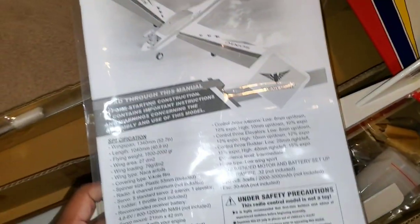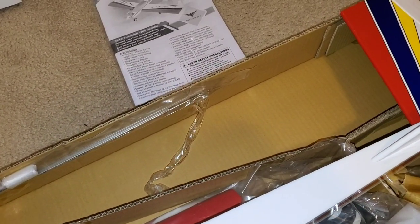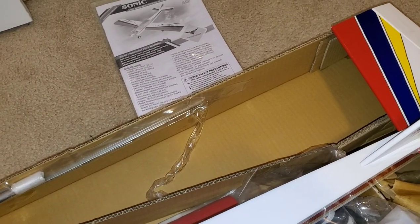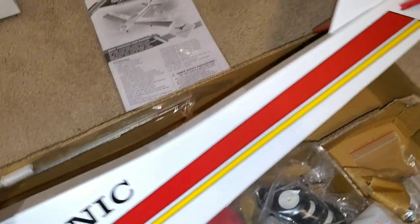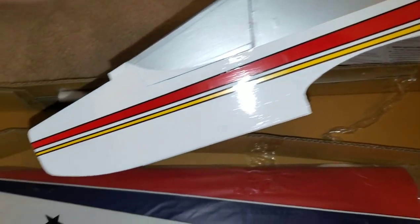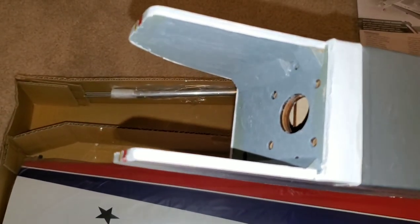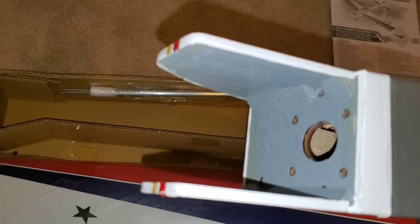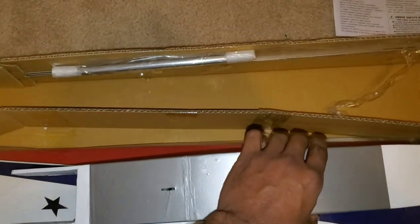We've got your basic stuff like your manual here. Again, this is the Phoenix Model Sonic low-wing airplane. Calls for a 25 to 32 size nitro engine. A 46 in this thing will probably make it go crazy, and that's what I'm going to put in there. You can see the fuselage there. It's already painted too — that's a plus. So you don't have to worry about fuel soaking getting in there and ruining the firewall. That's a good thing.